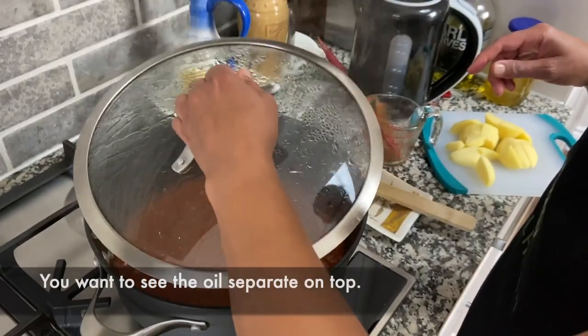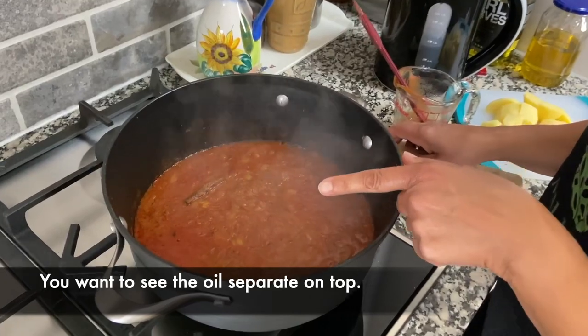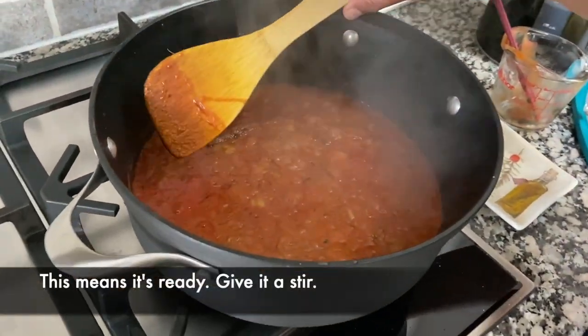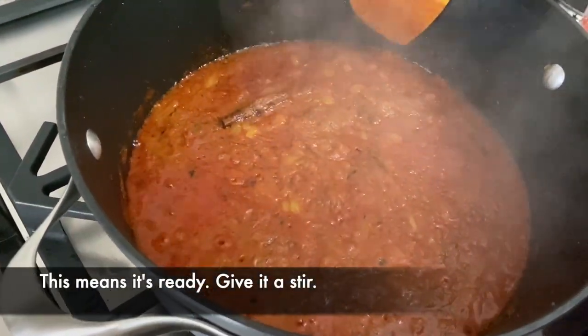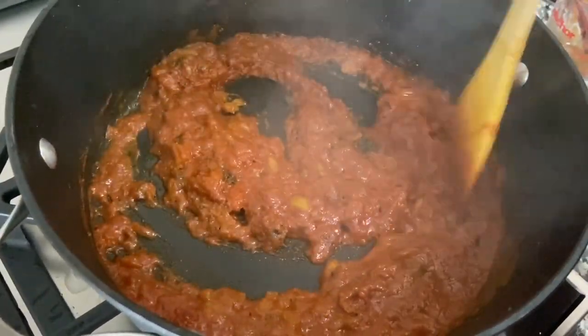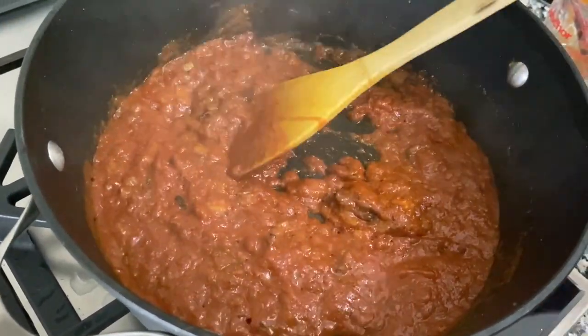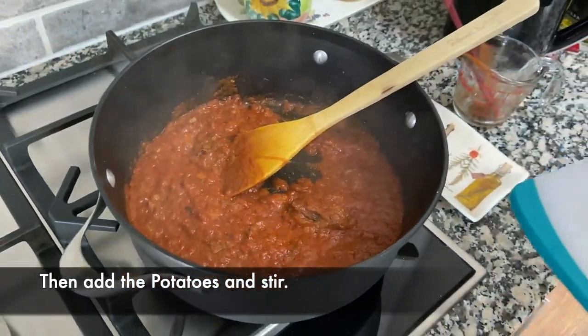This has been going for about two minutes now and you can see that the oil has come on top — and that's what you're looking for. I'm going to give this a stir and then add the potatoes in here.